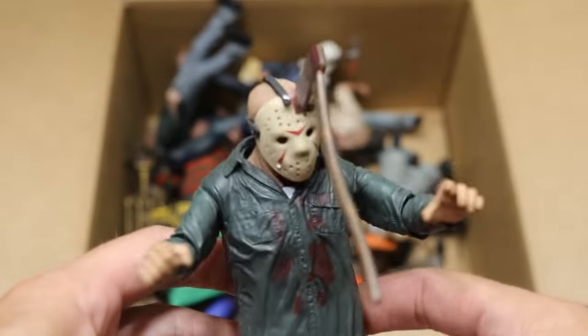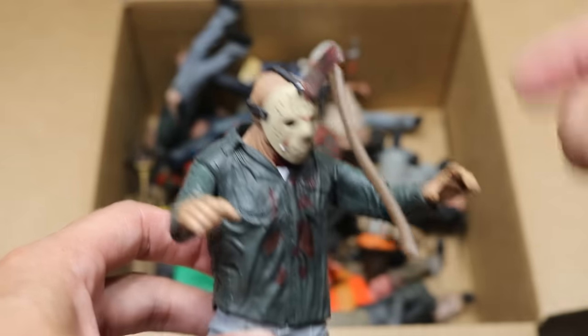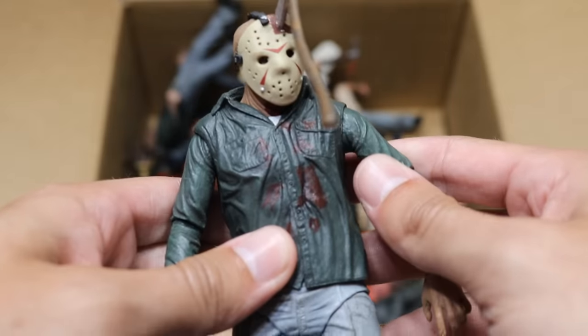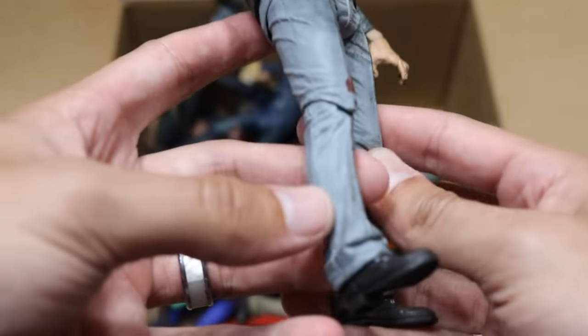Next up we have this one right here — he's got the axe in his head, and I think Brad actually glued that down in the cut there. So Jason's always got an axe wound in his head. This figure's a little loose — loosey goosey on the pants there. So we do have a loose Jason figure right there.